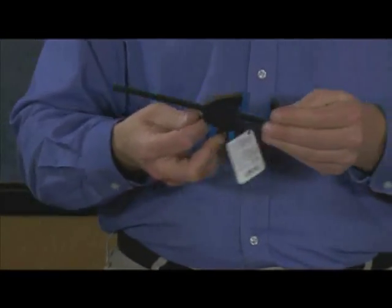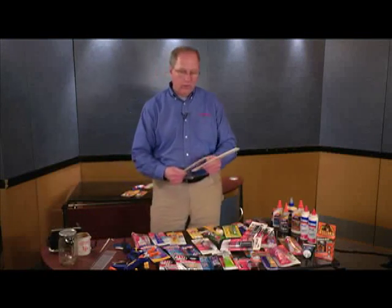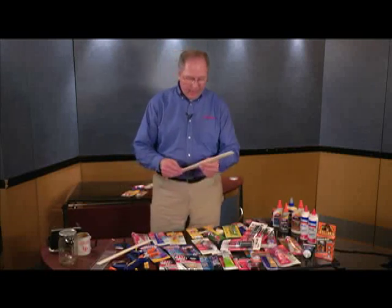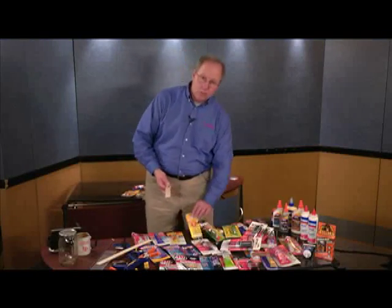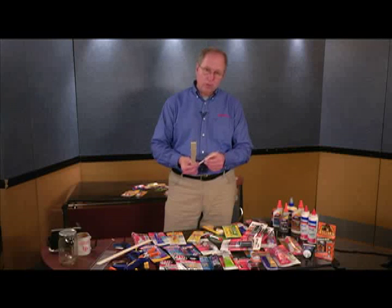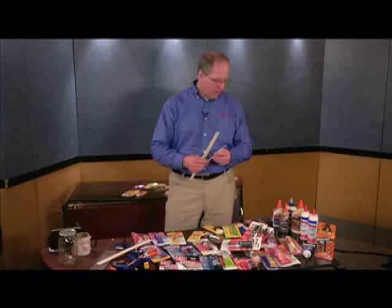Now, moving on to wood products. Whether you're gluing a couple pieces of wood together or you have a little sliver that came off and you want to glue it back, super glues are not going to work on wood because wood is too porous. You put super glue on a piece of wood and all it does is soak into the open porousness of the wood — it's not going to leave any surface area for the glue to bond two surfaces together.